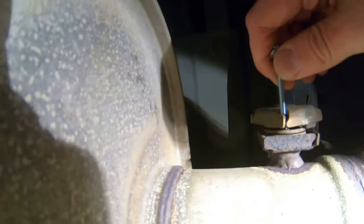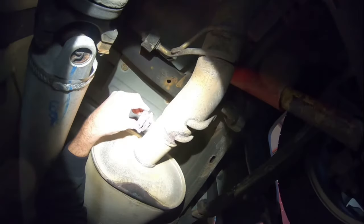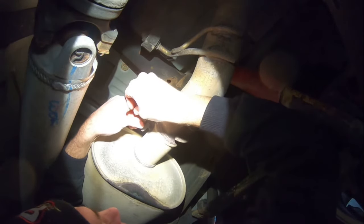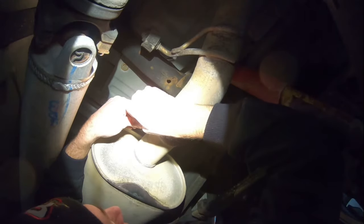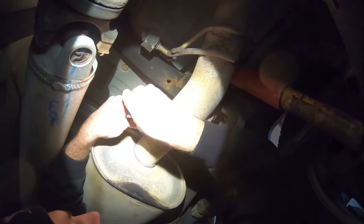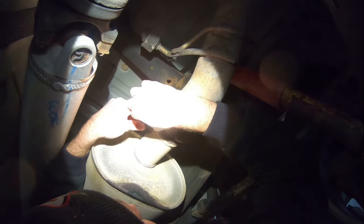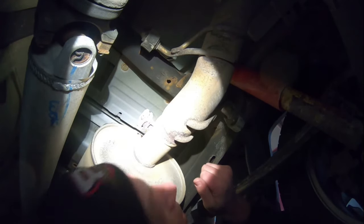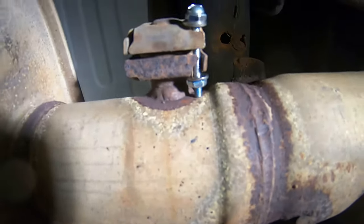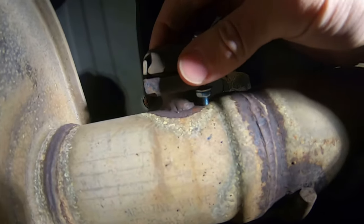I can just pry that tab open just a smidge to allow me to get the screw through. We also have to pry that side open just a smidge too. The best part about this is it's fully reversible — if you want it quiet again, just pop it out. I'll trim it down a little or add a couple washers. There we go — just put a number eight screw in there and that's holding the valve open all the time.